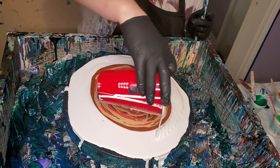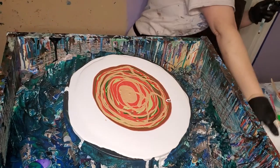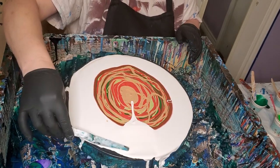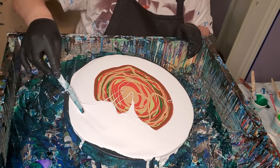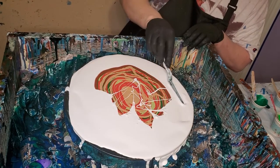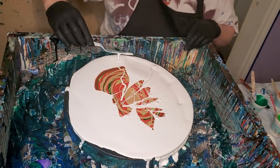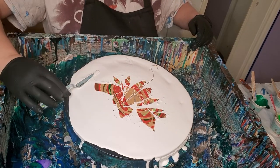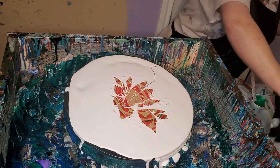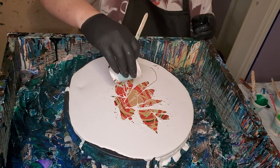I'm just gonna put a little bit around the edges and a little bit over it — I'm not gonna smother it completely because this is thick paint and I don't know exactly what it's going to do. I don't know why I want to try this, I just wanted to try it. Now I've got to put the cell activator on — I did not put any silicone in anything this time. I almost forgot that — what a kick that would have been.